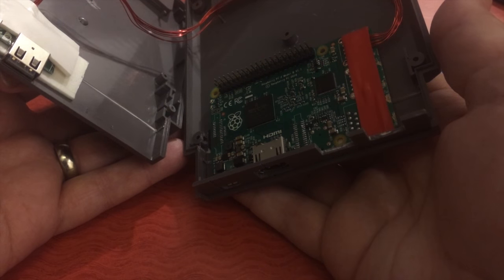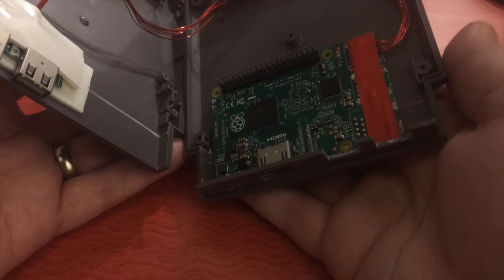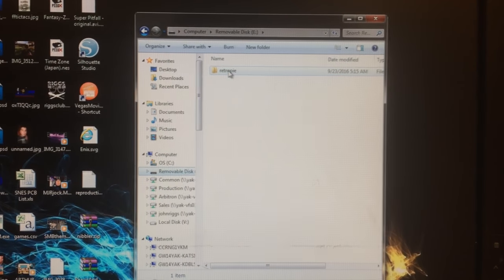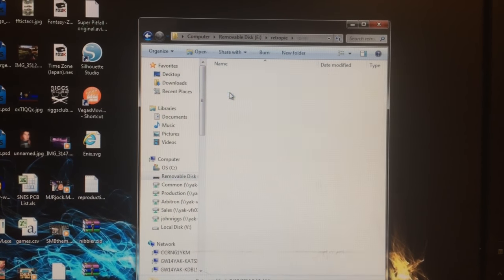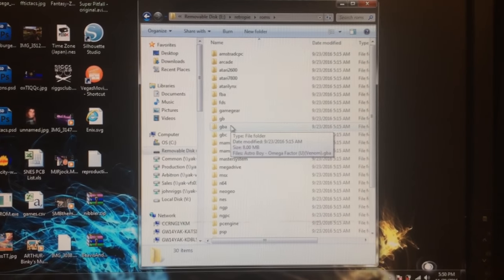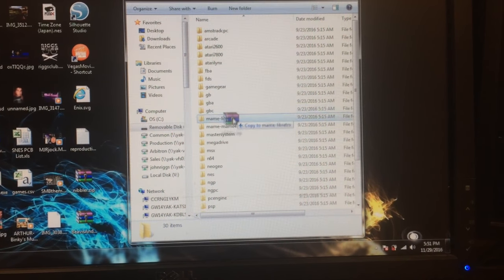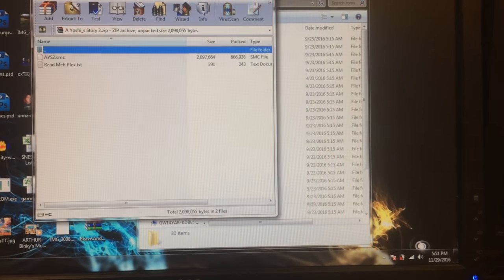I'll also show you how to dump your games onto the Raspberry Pi — one of the easiest things you can do. As soon as you pop in your memory stick, go to the RetroPi folder, then the ROMs folder. Whatever you put in there, the emulator is already in the system — that's just where you load up the ROMs. I've got Nibbler here as a zip file; drop it right into the MAME for All folder. Good to go.